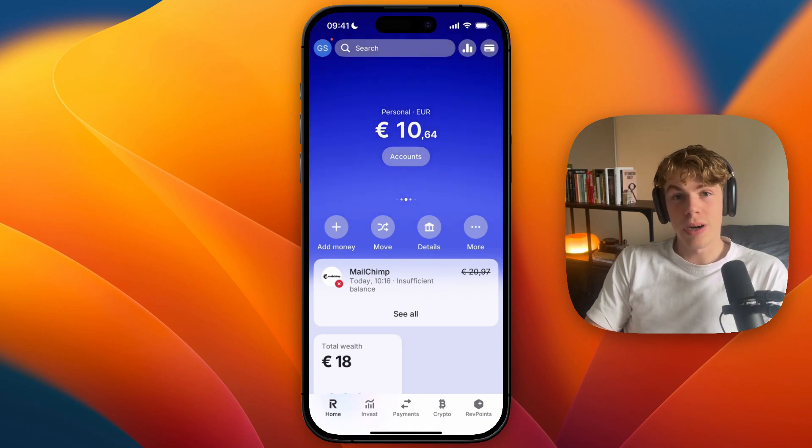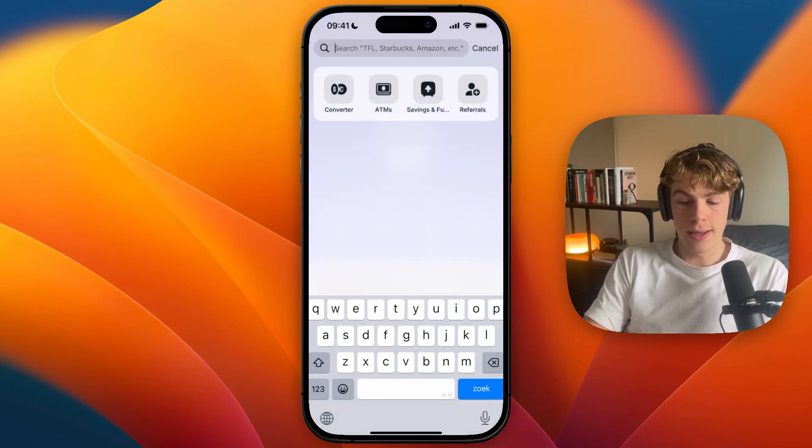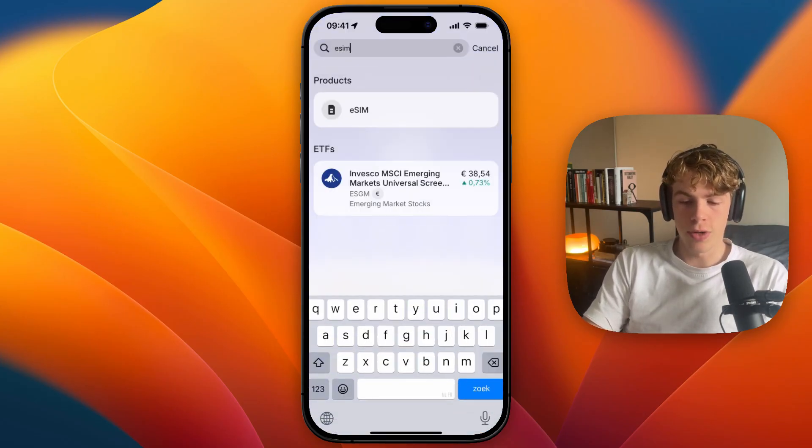In this video, I will show you how to buy and activate a Revolut eSIM. To do this, first I'm going to open up Revolut, and at the top, click on the search bar, and simply search for eSIM.